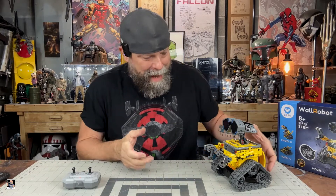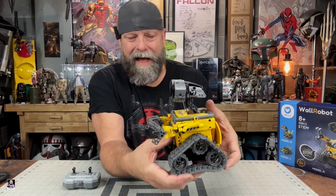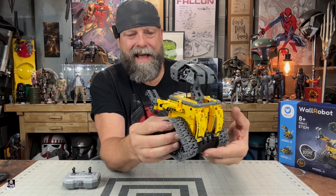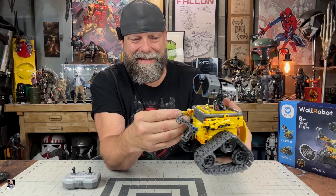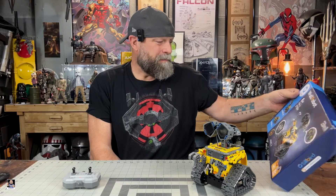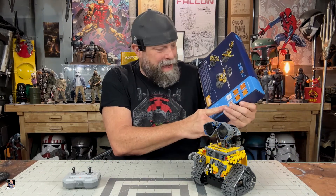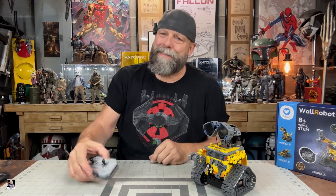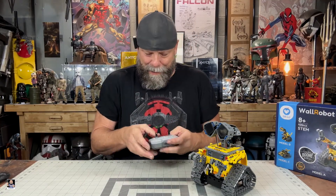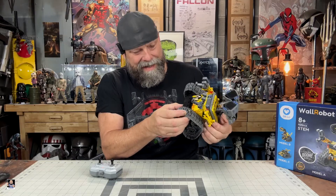All right everybody, so we're done. I hope you enjoyed the time lapse, but check this out — this is so cool. I actually got the stickers on it. Look at this — this is legit pretty freaking cool. I'm digging this and I'm glad I did this one. Model B and Model C is pretty cool, but I've not downloaded the app yet, though there is an app that you can control this with your phone. But I'm old school — we got a remote control here. Two double-A batteries. I have not fully charged the robot yet, but let's turn him on.